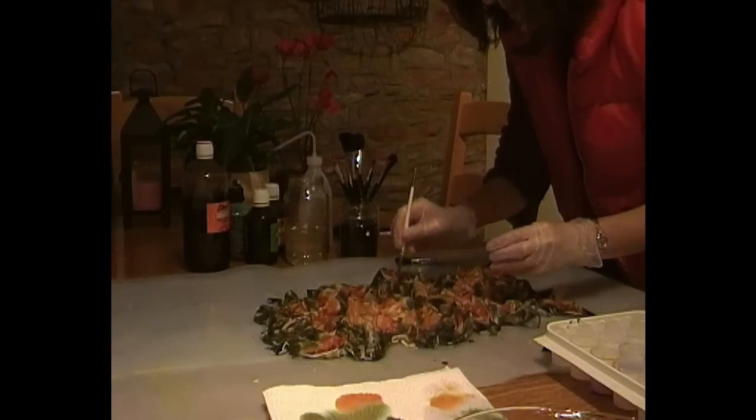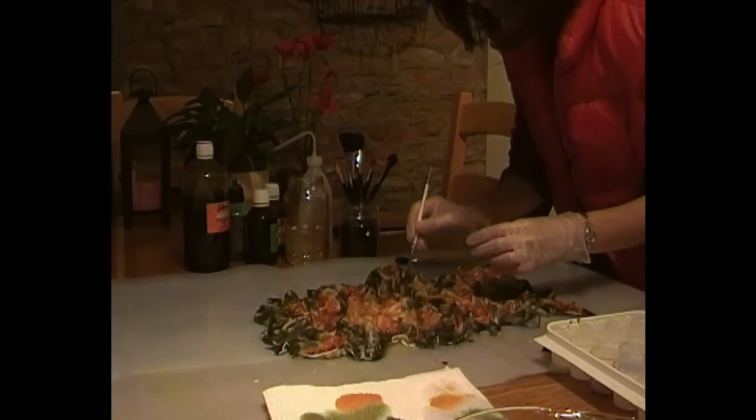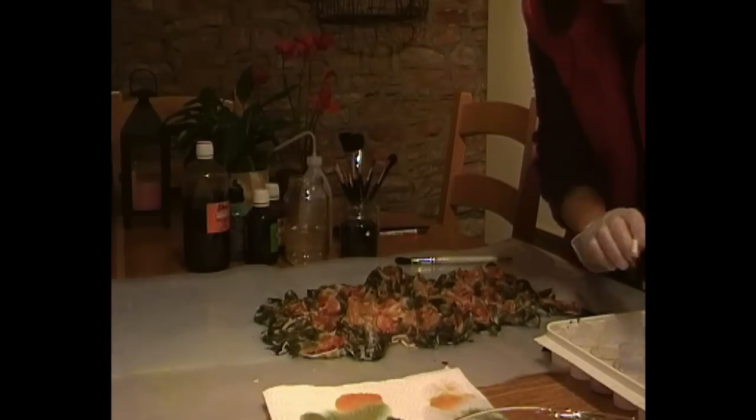The dye will just seep down through the silk, so the way you've sculpted it will determine how the final pattern looks.